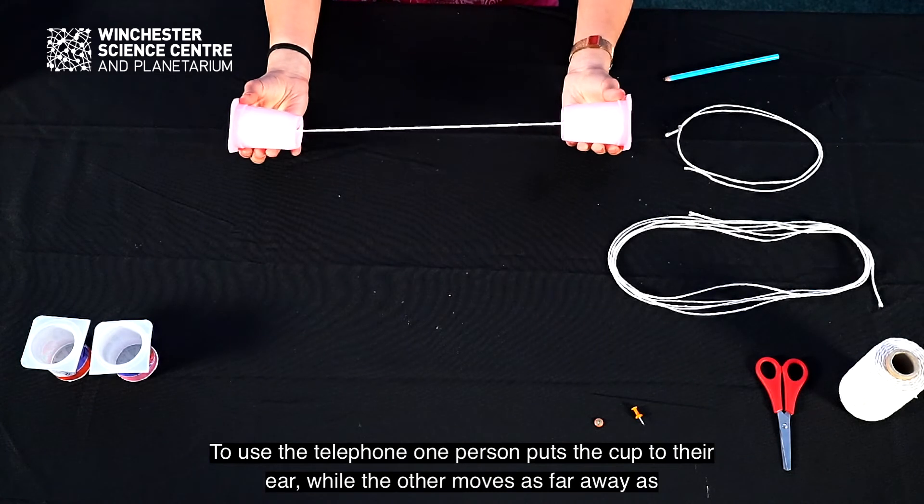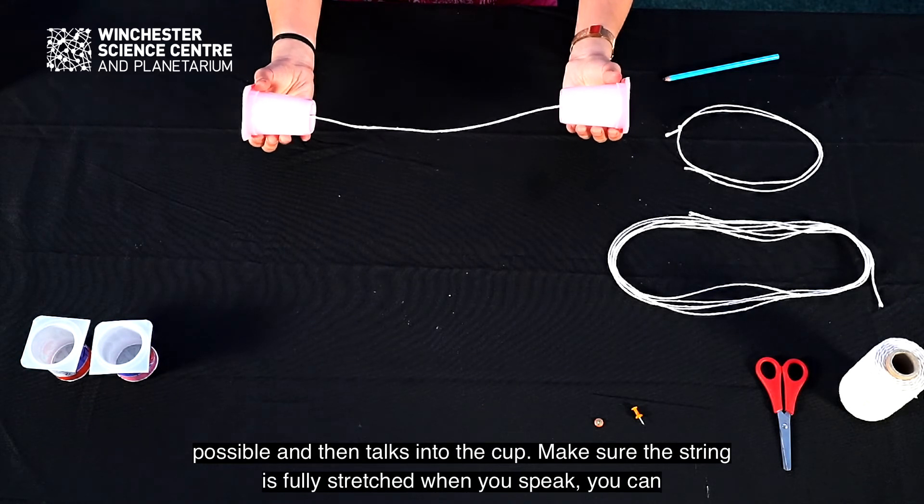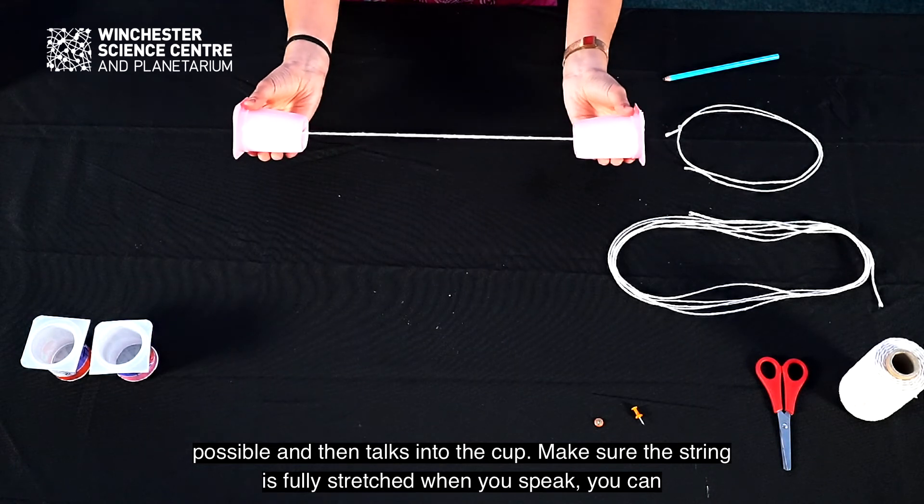To use the telephone, one person puts the cup to their ear while the other moves as far away as possible and then talks into the cup. Make sure the string is fully stretched when you speak.